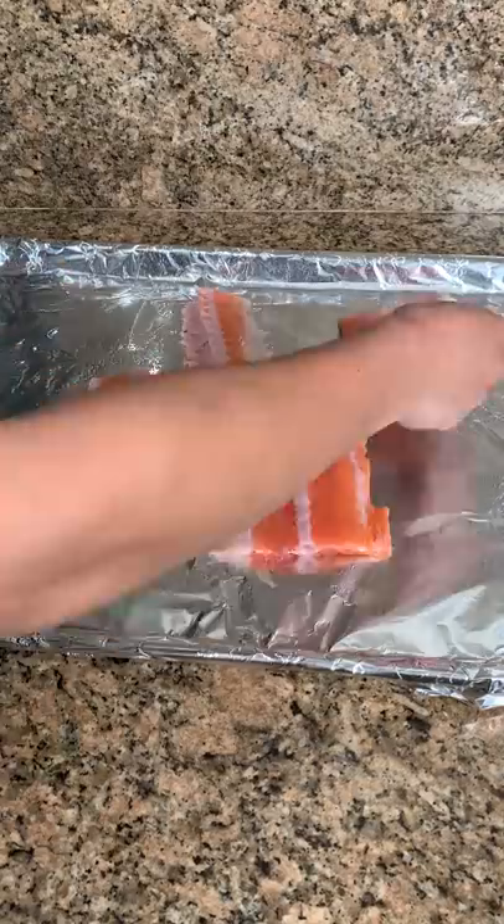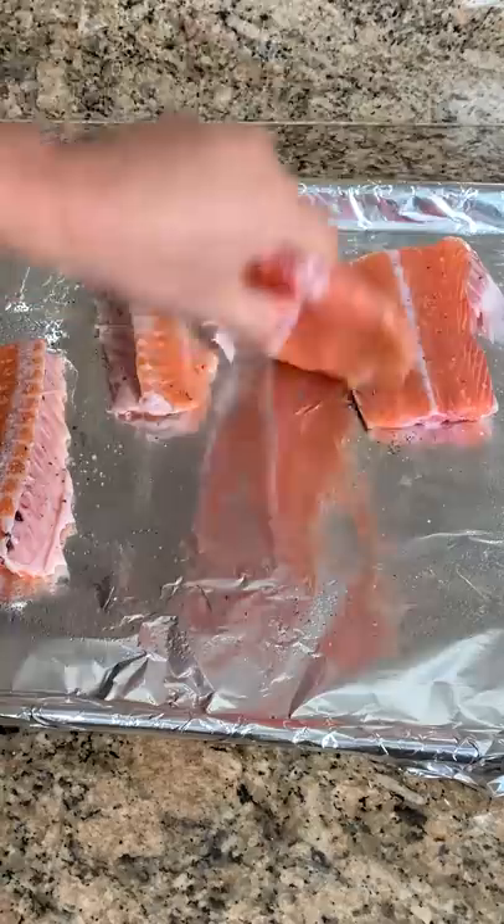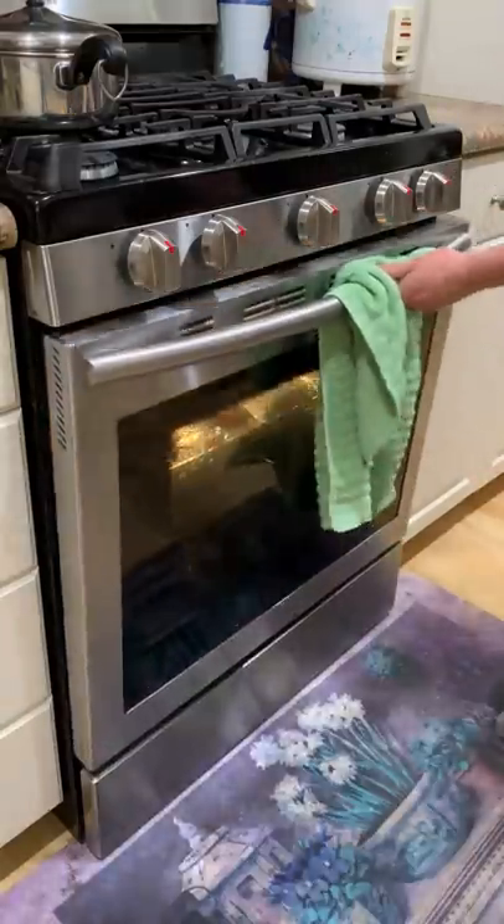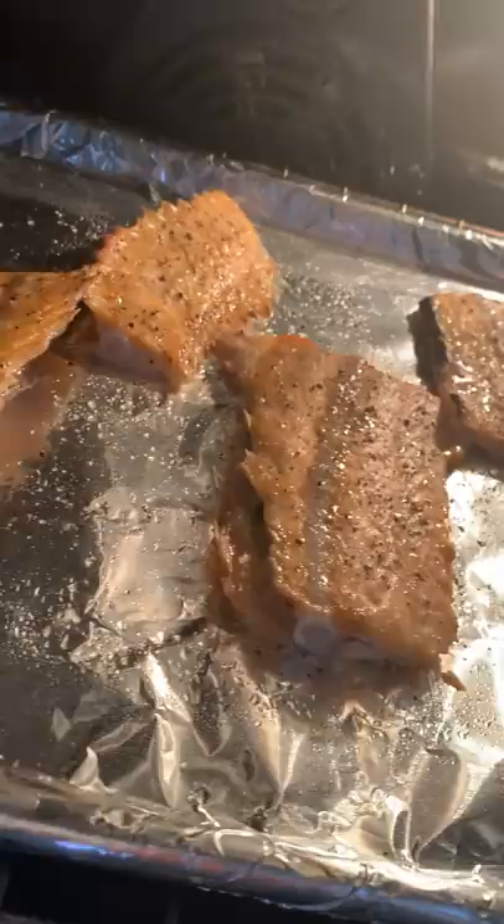Doug decided to make these for dinner during a busy night for both of us. We actually learned this from a friend. She typically uses salmon skin since it crisps up really nicely and you still get a little bit of salmon meat to go into the rolls.